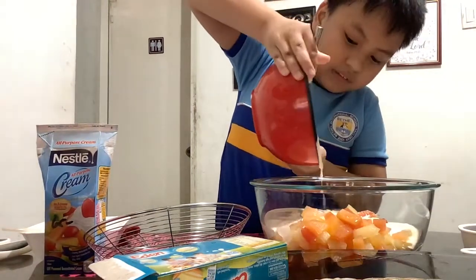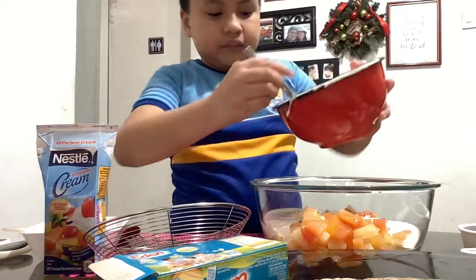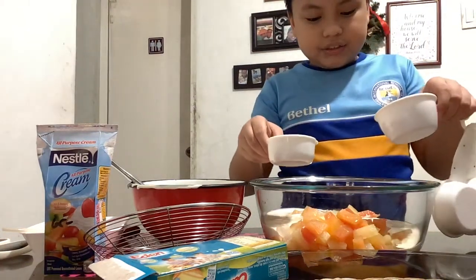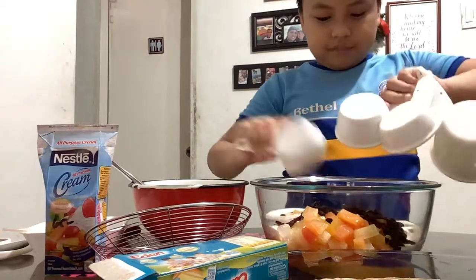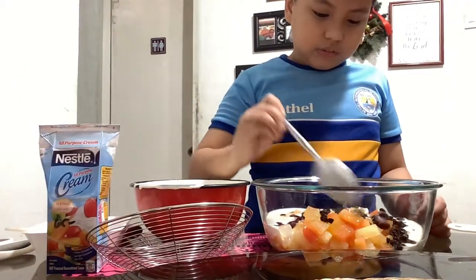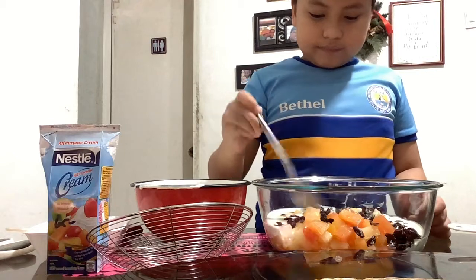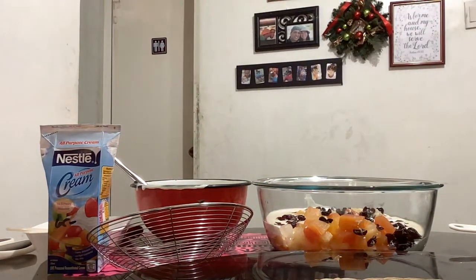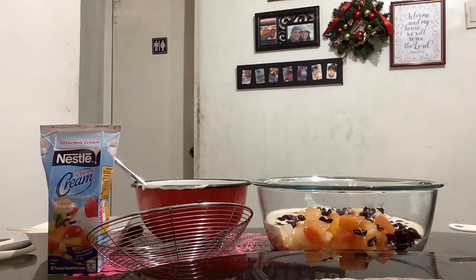Put it in there. Now you have to add cheese. Add cheese. Just have to do the cheese.